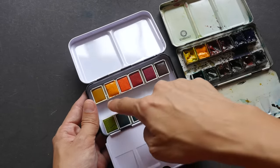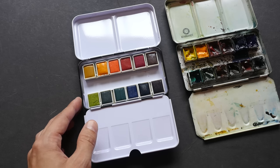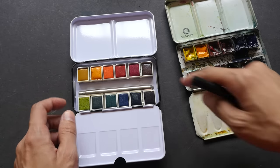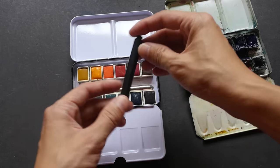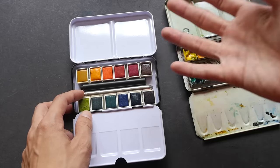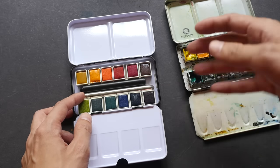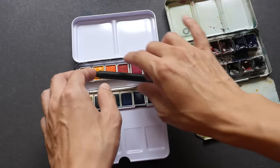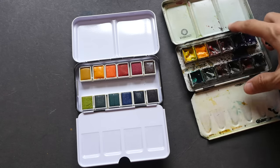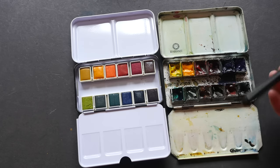Another thing I like is the area between the two rows of watercolor pans — it's quite a big space. You can actually fit in two pocket brushes: this is a Rosemary pocket brush and this is a Da Vinci Maestro pocket brush. Sometimes I like to bring an extra brush out — one smaller for detail work, one bigger for general painting. With my other box, I can only fit one brush.